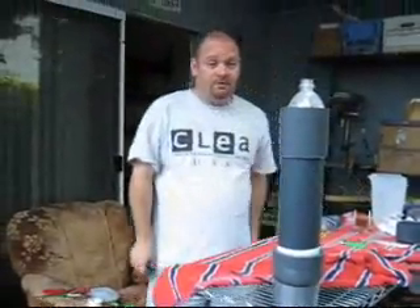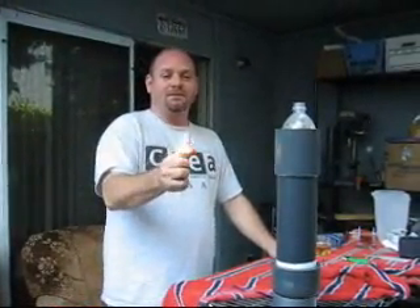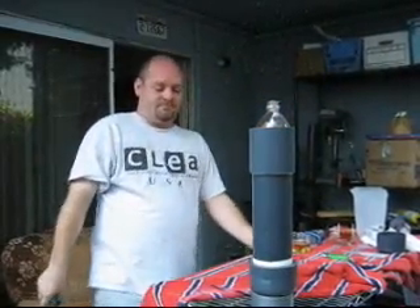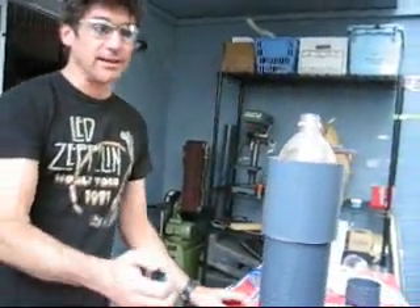We are now going to prove that we're actually producing hydrogen — or at least something flammable — by lighting it. Apparently it blew up. Hydrogen generator hooked up to a battery with no special electronics. We're going to show you that it's producing hydrogen. I have safety glasses on. I am a professional.